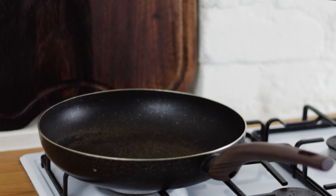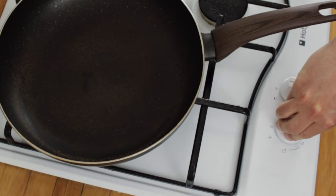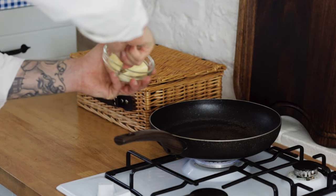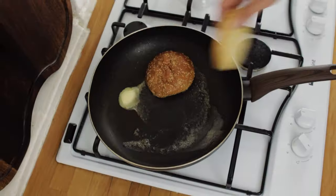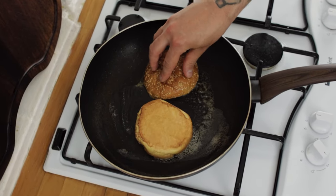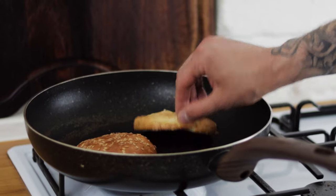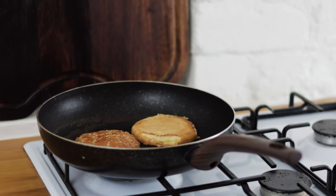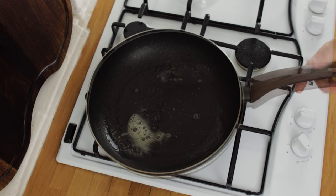Pop a frying pan onto the heat and turn it to medium to begin with, because the first thing we're going to want to do is toast off our brioche burger buns. Add about half a tablespoon of butter, pop your brioche buns into the butter once it's foaming — these will take a couple of minutes to toast off. Press them down a tiny bit with your hands to get an even crust on the inside. Check them after a couple of minutes and when they're beautiful golden brown and toasty, take those out of the pan and pop them to the side.